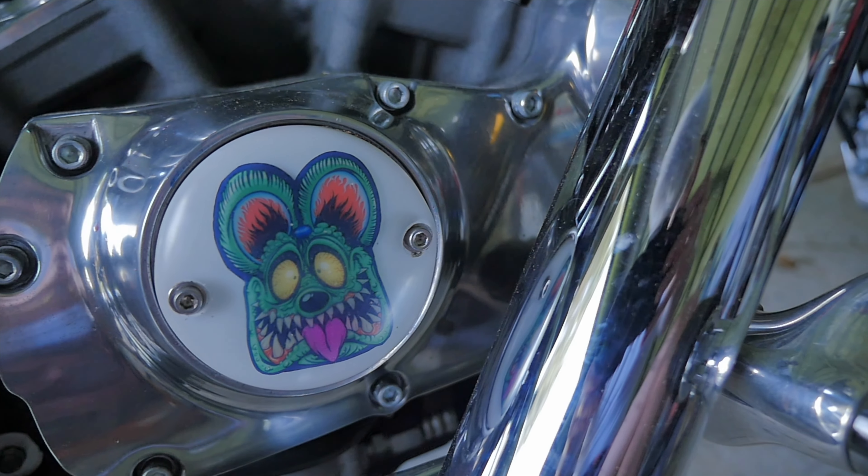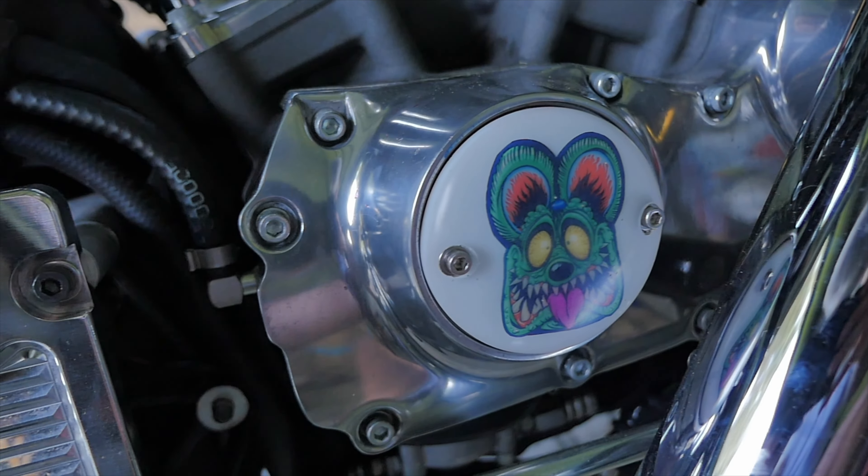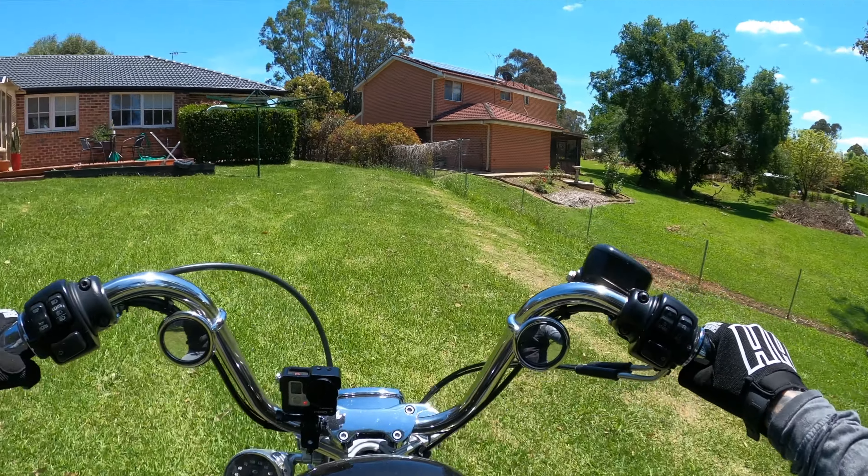Voilà, Bob's your uncle. Now let's hop on the bike, go for a ride and see if they don't melt off the side of the bike. All right, let's test out this resin timing cover.